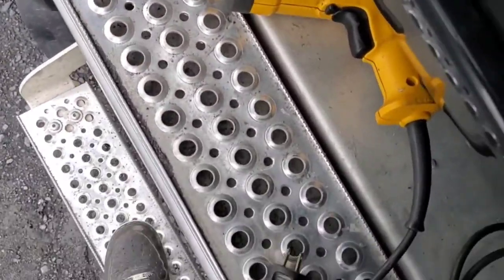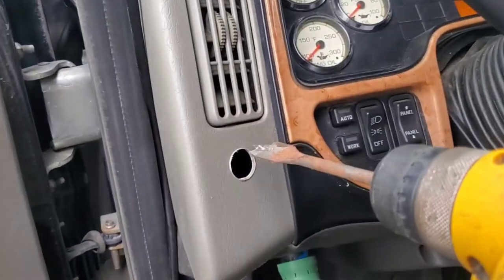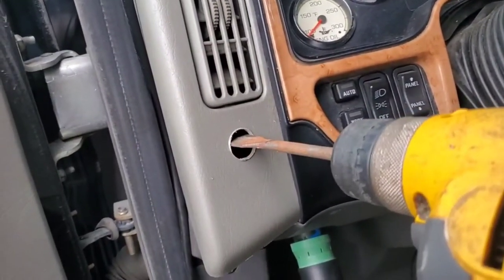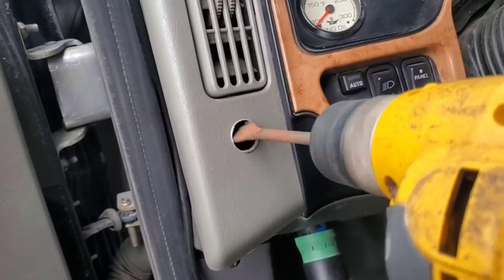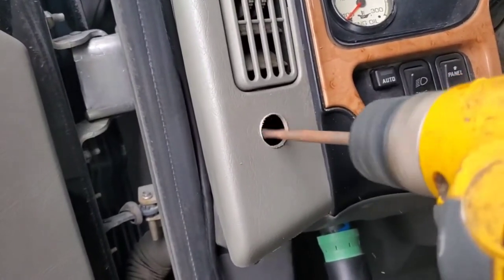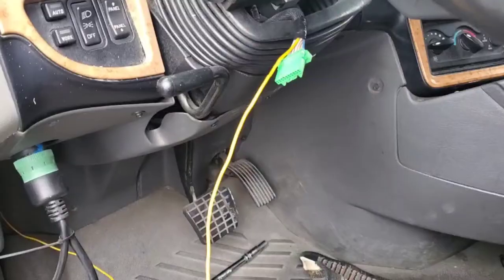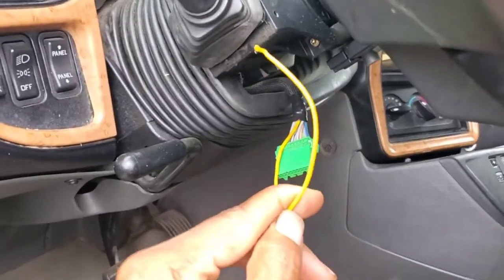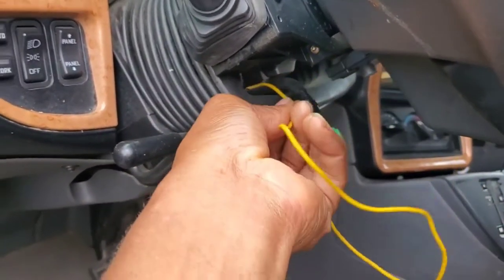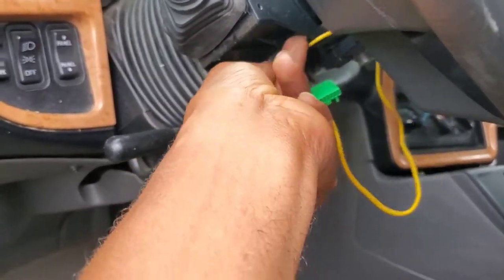I'm going to take my drill and plug it into my inverter. I've already got a hole drilled but I need to widen it a little bit. Now I'm going to put this wire down in here, then plug my harness and the clock spring back in. Some of the functions on my clock spring still work, so I'm going to plug it back in after I've fished this wire down here.